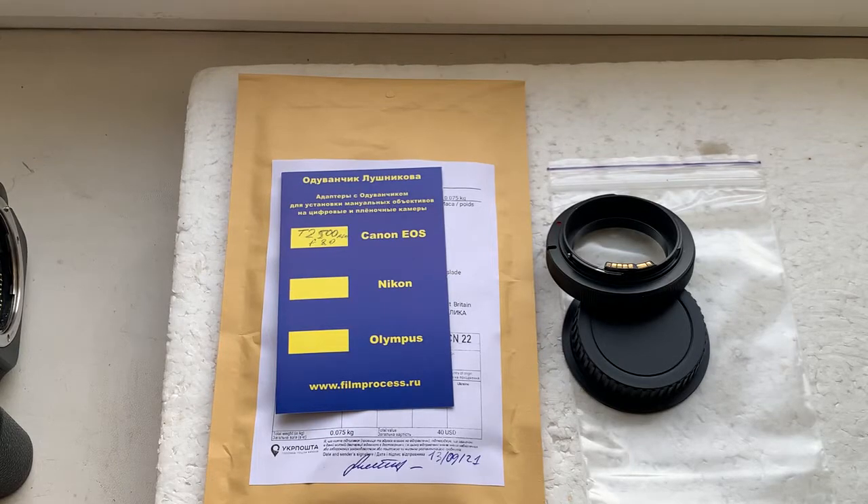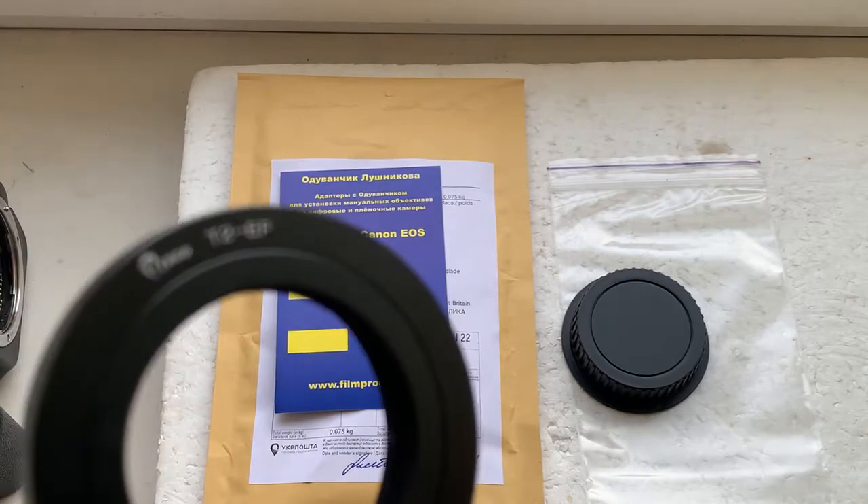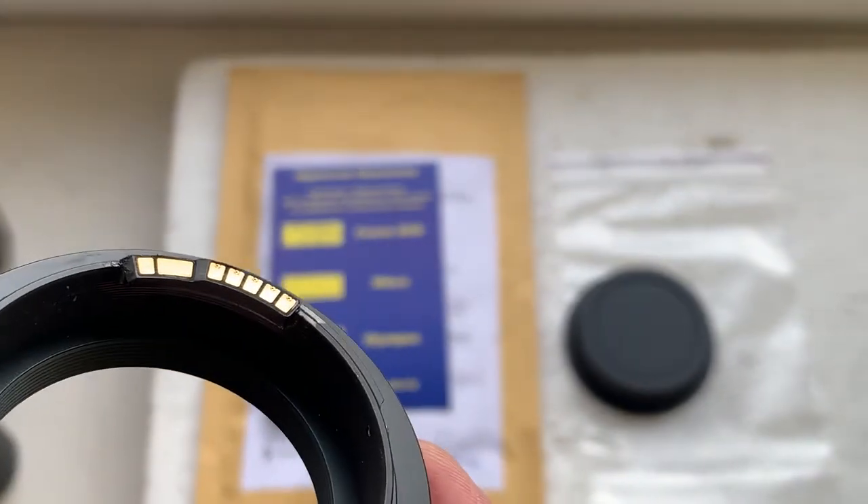Hello Chris, this video is about your C2 to Canon adapter with a programmable Gendaleon chip. Now I'll check the adapter with the chip in my camera.